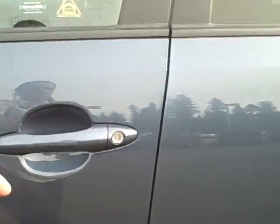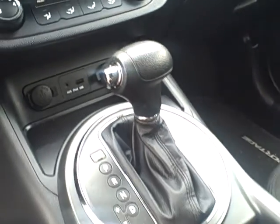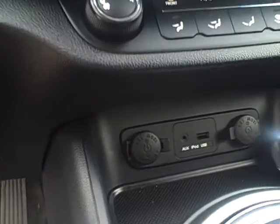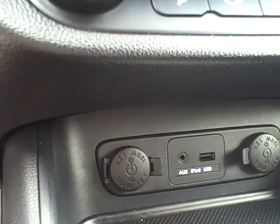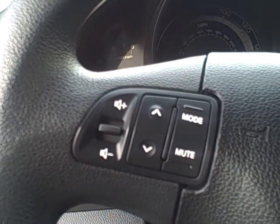The interior of the vehicle is very clean. No signs of wear or tear on the seats or carpeting at all. The driver's seat looks very nice, passenger seat looks great. There is your shifter, some power outlets, and USB auxiliary outlets. Here you have your cruise control. Your Bluetooth operations are also on the steering wheel, and it looks like you can operate some of the radio with this side of the steering wheel.